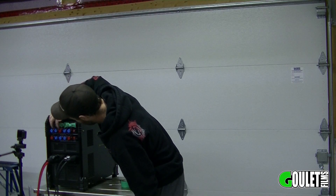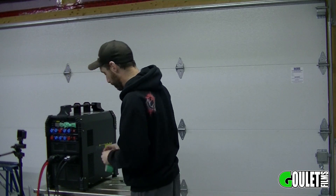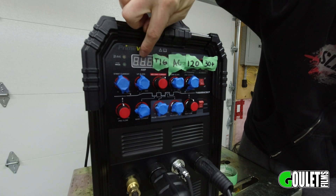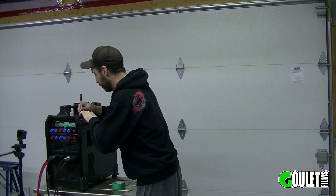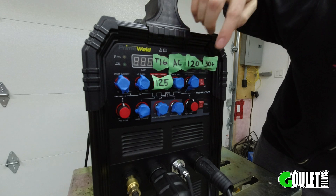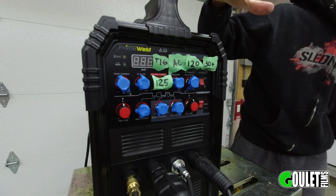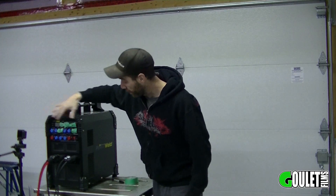Next is the current knob. Generally the rule of thumb for aluminum is you want approximately one amp per thousandth of an inch you're welding. We're welding one-eighth inch aluminum today, so we're going to go to 125 amps. When you turn this knob you'll see the display change — we're looking for 125 for what we're welding today. If you're going thicker or thinner, adjust accordingly. Keep in mind this is full throttle on the pedal. The rest — upslope, downslope, pulsing — don't have to worry about any of these. For triggering, we're using the pedal in 2T mode.